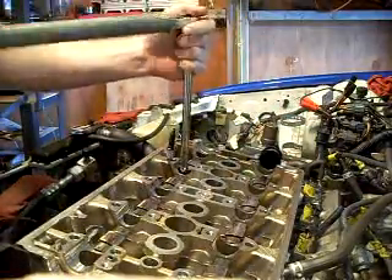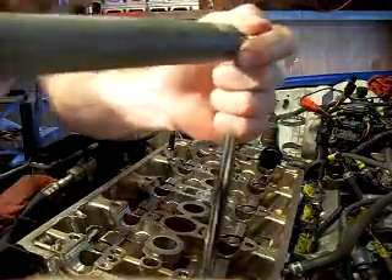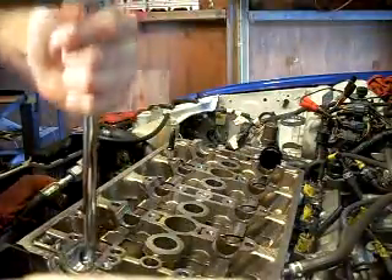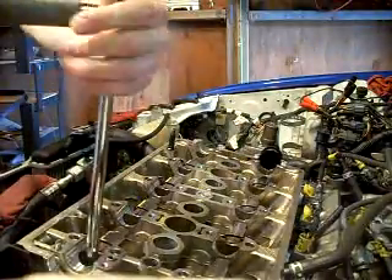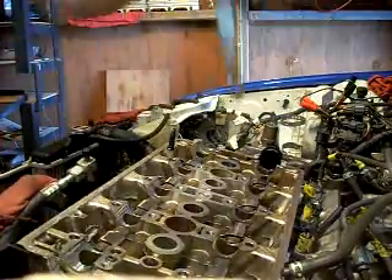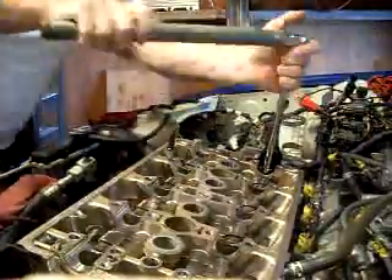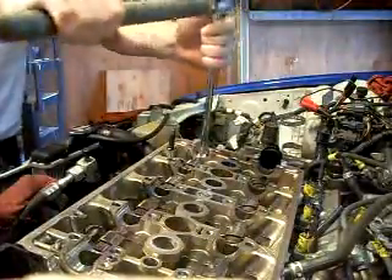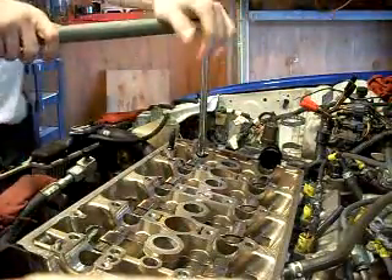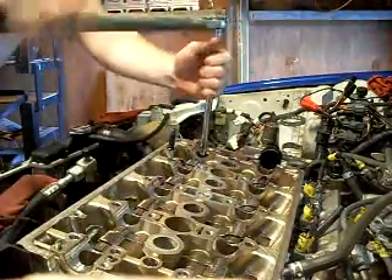There are eight of these cylinder head bolts. One of the things I seem to have forgotten is I need to take the intake manifold off first.